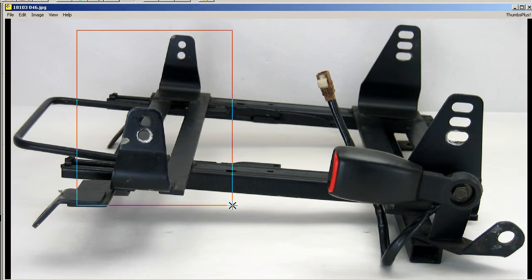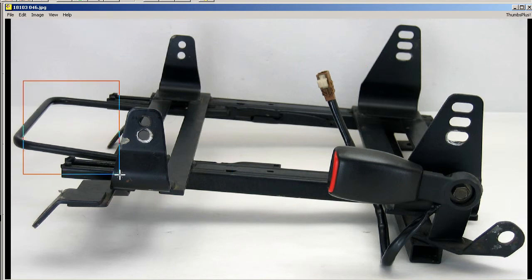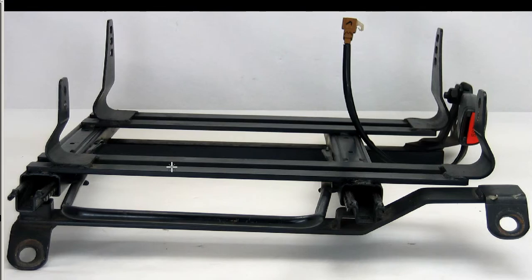So these are the mounts here for the full bucket seat — 1, 2, 3, 4 mounts. It's a sliding type; you can see it has the sliding lever here and the sliding mechanisms, and of course seat belt mounts and so forth. Moving on through further photos, you can see here the chassis or the body mounts for it, again the sliding bar and sliding mechanism.